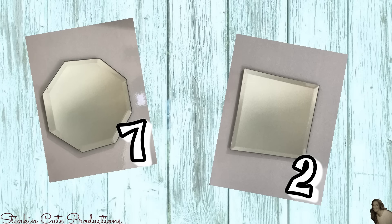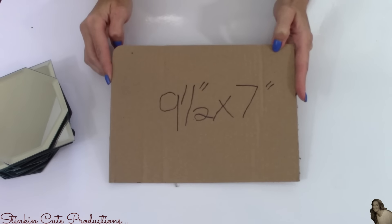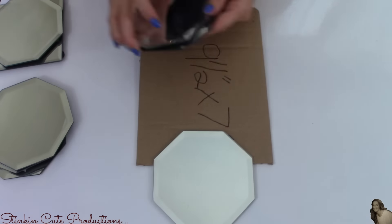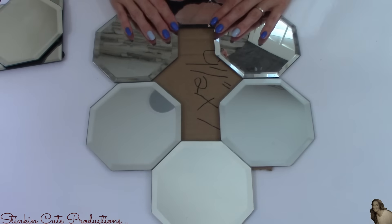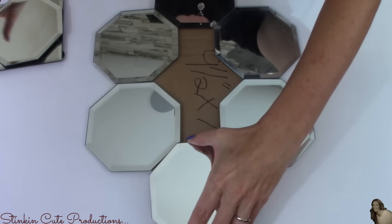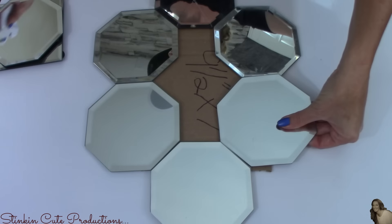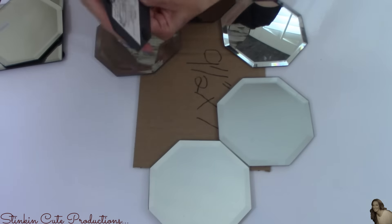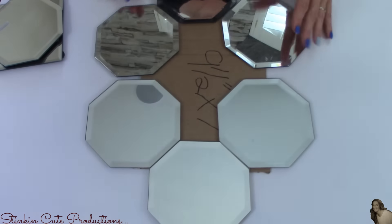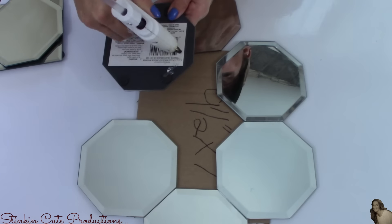For this final mirror, I will be using seven octagon mirrors and two square ones, on a 9½ by 7 inch piece of cardboard. The inspiration for these mirrors came from me wanting to go out of my comfort zone — I really wanted to think outside the box. I wanted to get away from farmhouse decor and do something more abstract, maybe an art piece that could be a focal point of a bathroom or living room above a couch.